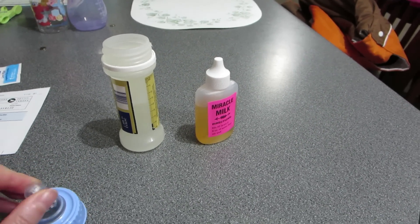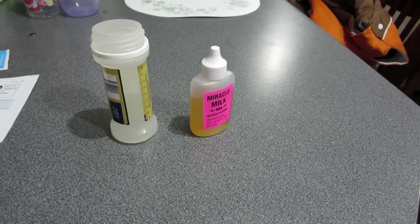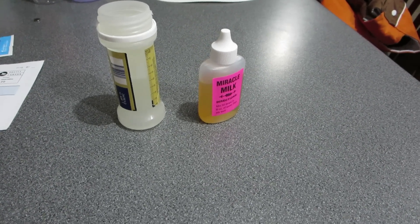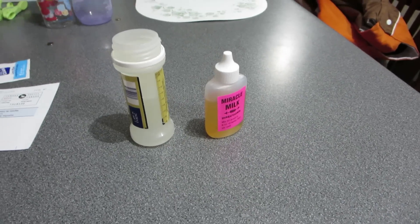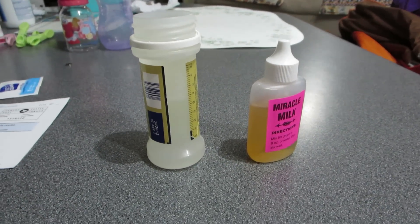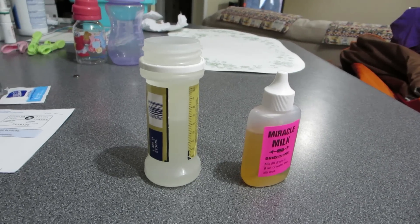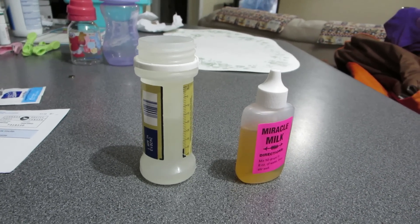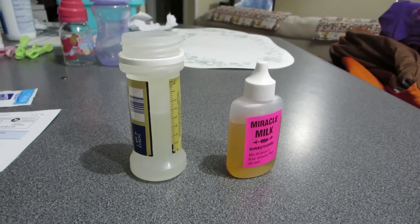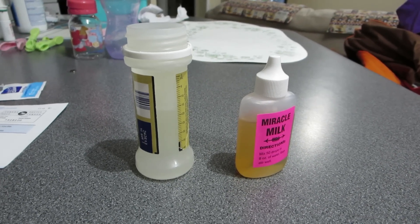I actually had almost a full bottle of fabric softener that pretty much turned on me. So I had dumped essentially the whole bottle. And so I thought, you know what, I'm going to just splurge and get this Miracle Milk that Yvonne was talking about. And really, it wasn't that expensive anyways.